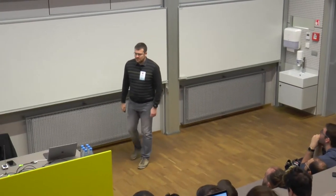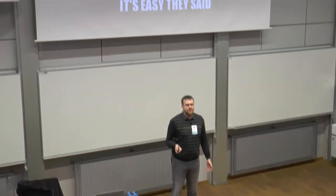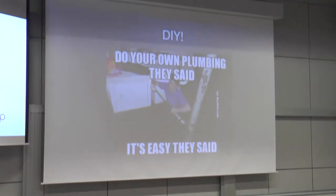So, let's just do it. How hard can it be? Seriously, right?